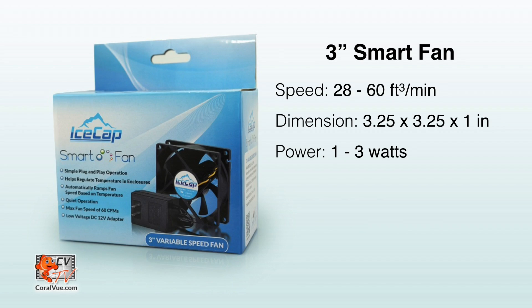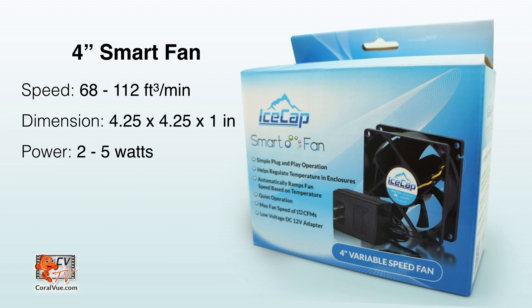The 3-inch smart fan speed ranges from 28 to 60 cubic feet per minute depending on the ambient temperature surrounding the thermostat. Its dimensions are 3.25 by 3.25 and 1-inch thick, varying from 1 to 3 watts depending on fan speed. The 4-inch smart fan speed ranges from 68 to 112 cubic feet per minute depending on the ambient temperature and thermostat, with dimensions of 4.25 by 4.25 and 1-inch thick, needing only 2 to 5 watts to operate.